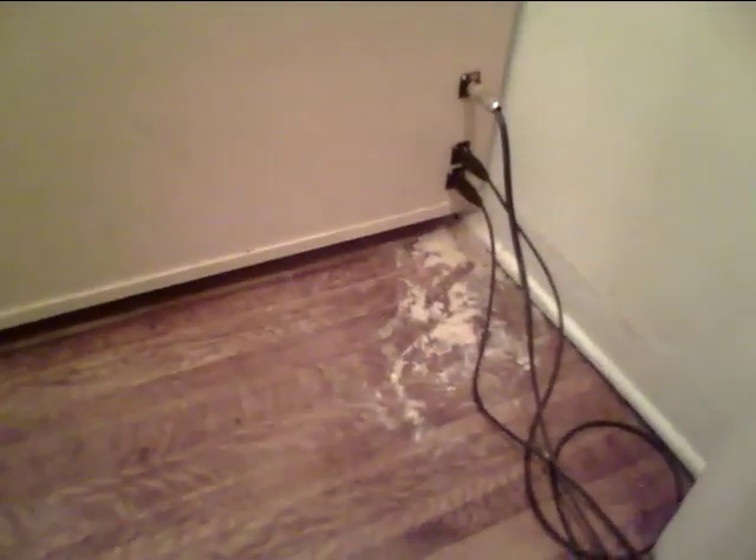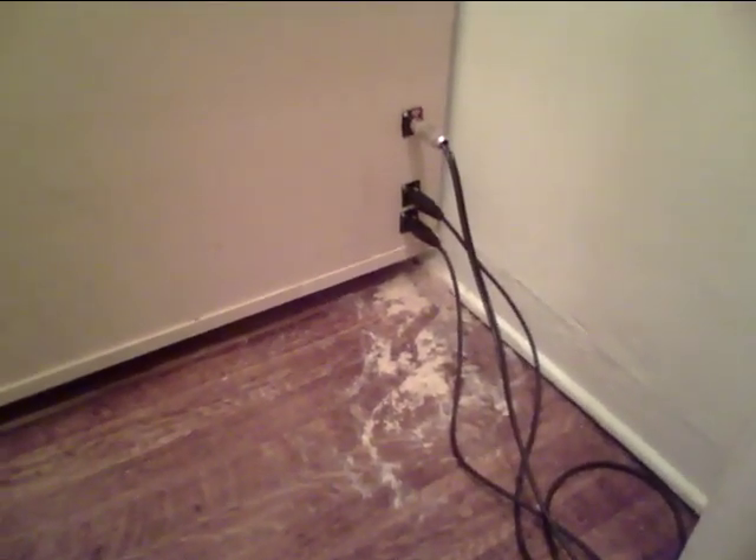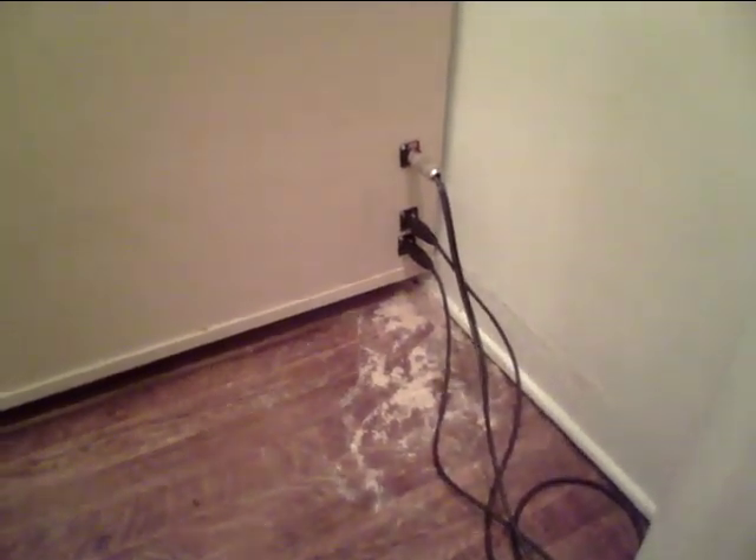Down here you can see I put jacks for one speaker cable to run in there and two mic cables, so I just run those all the way over to my studio area which has heads and stuff and my mic pre's and all that.